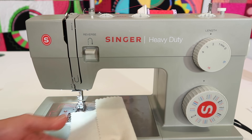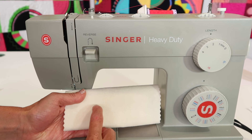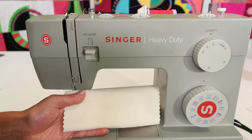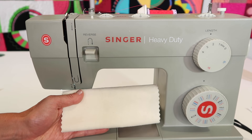A blind hem is usually that little stitch that you see — like little tiny tick marks on the front — usually on nicer fabrics, slacks or even a skirt. Some of those nice stitches for hems is how it is done versus just a straight stitch.